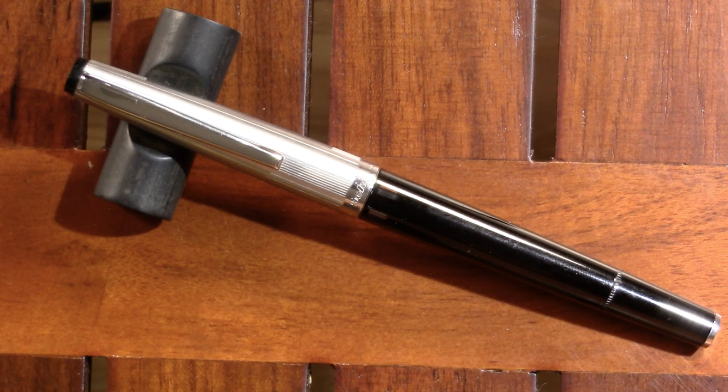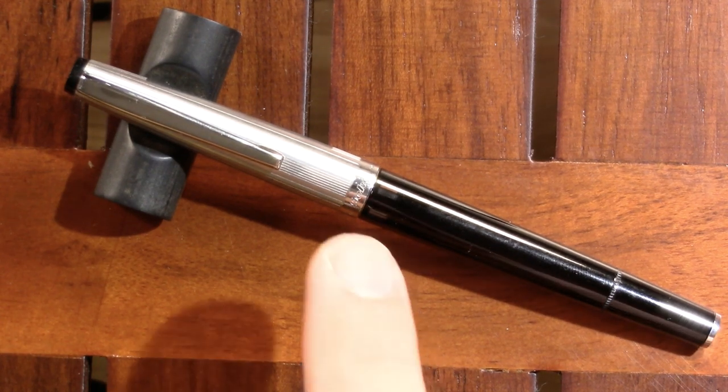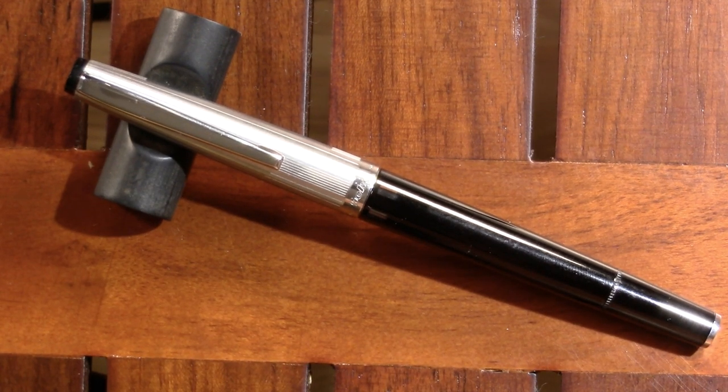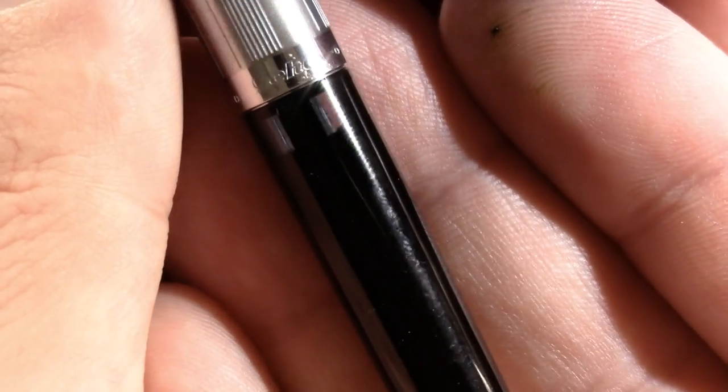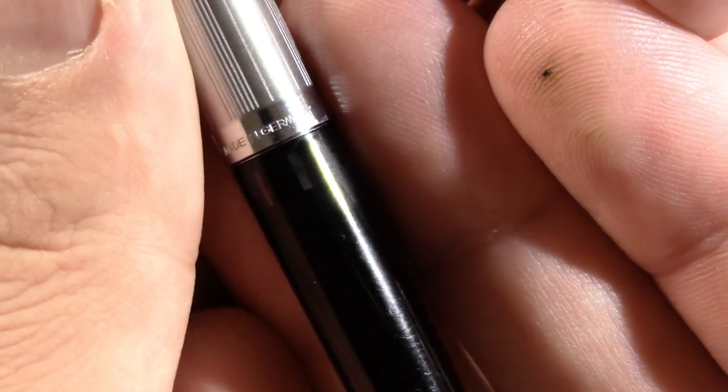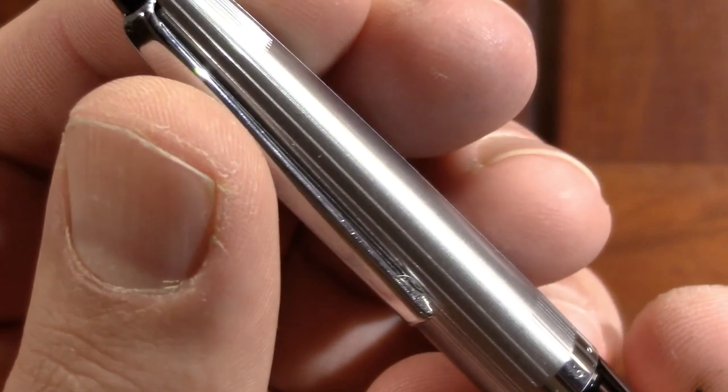This is my Geha 722. As you can see, it is indeed a slim black pen with a silver cap. You can also see right here the ink window — I kind of like that, it's a nice touch where you can tell the ink level even if the pen is capped. Taking a closer look, we've got 'Geha,' some dots, and 'Made in Germany,' with striations on the cap.